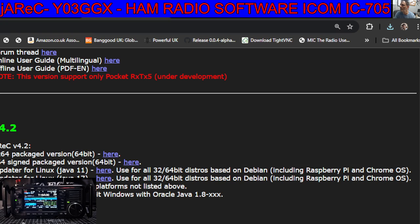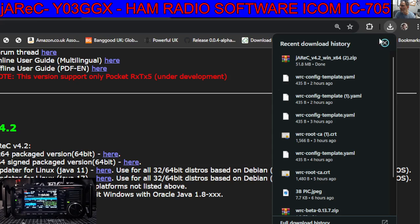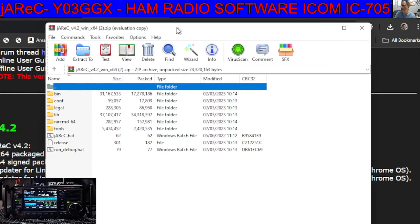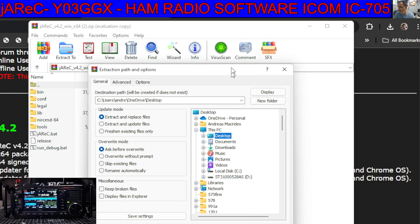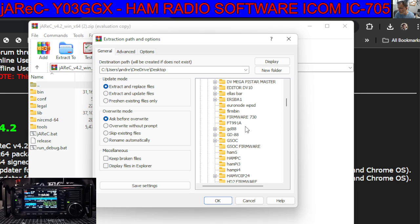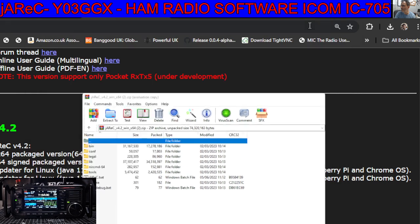Click the zip, then just extract that folder. Select 'Extract' at the top, find the folder that you just created — I called it Jarec-3. On here you can click Desktop, find the folder, Jarec-3, click OK, and that's it — it will send it to that folder.